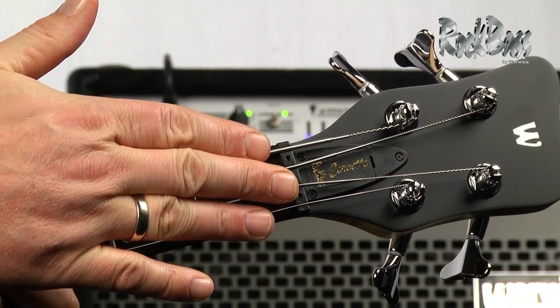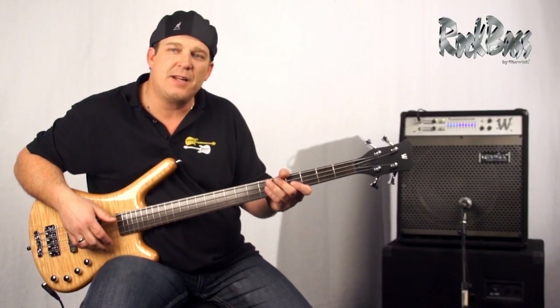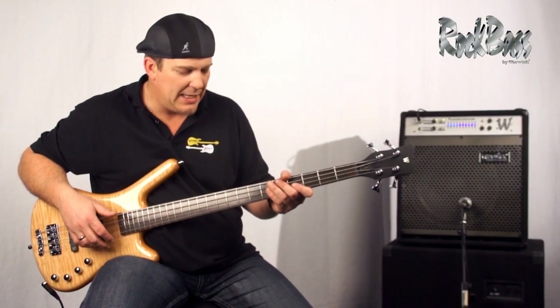And of course the Just-a-Nut 3 adjustable nut system. This enables us to raise and lower the string height at the nut, providing us the ability to set up the instrument perfectly to our playing needs.